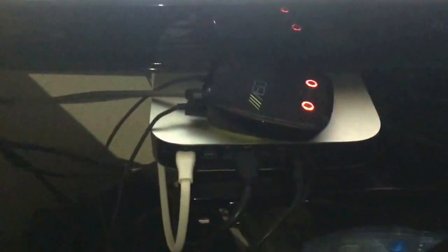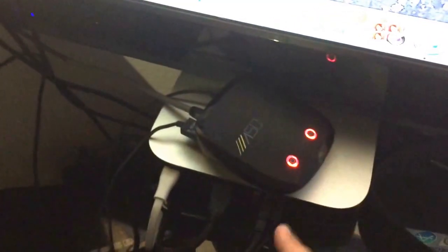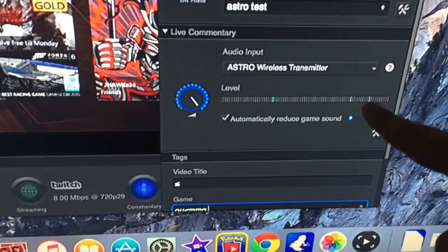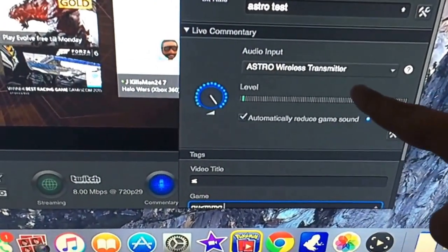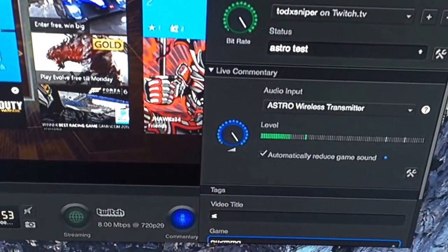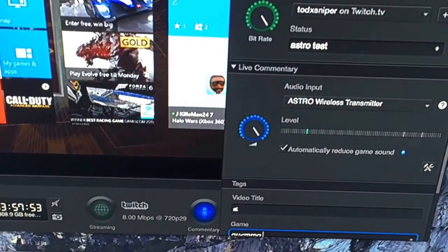Typically people plug their Astro A50 mix amp into their Xbox and power it. In this case, what we're going to do is take the A50 mix amp and power it with our Mac mini — USB charger to the Mac mini. As soon as you do that, in your Elgato live commentary section, you're going to see 'Astro Wireless Transmitter' just appear there.